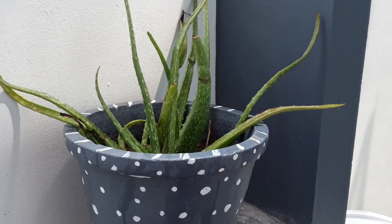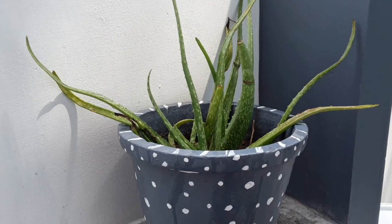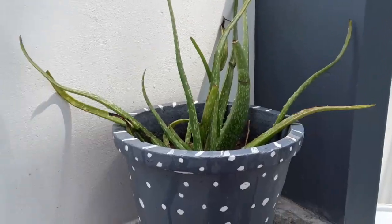Hello everyone, welcome to the DBS Cookhouse. In this video, there is a bottle of water. We are using the bottle of water.